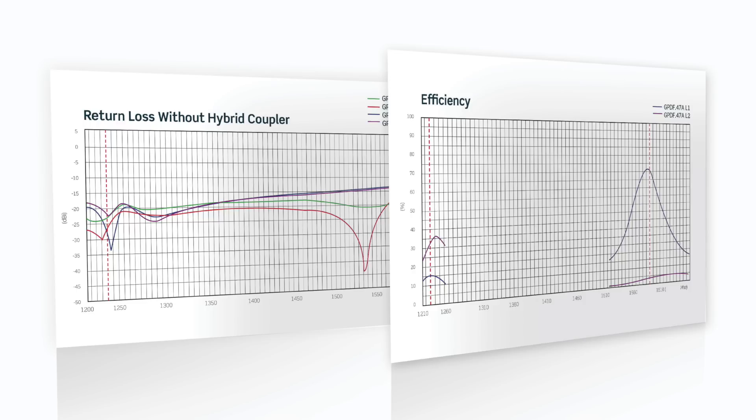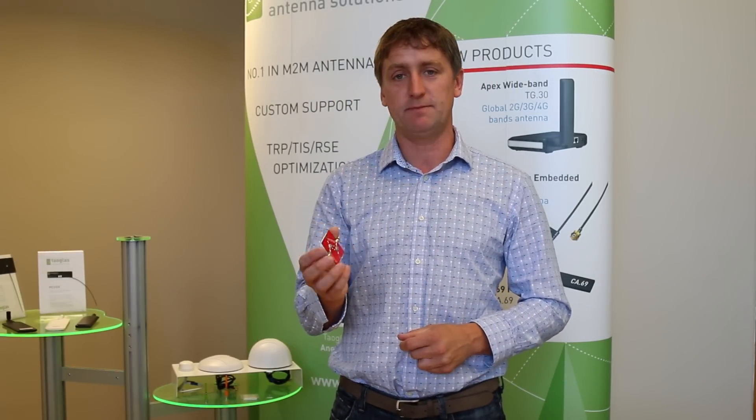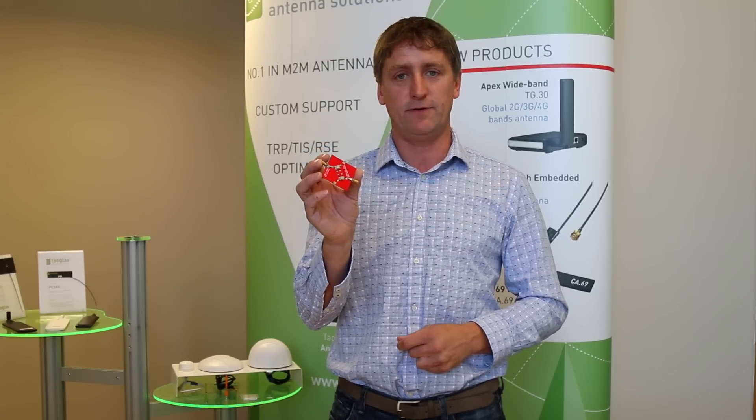The hybrid coupler we have used is the Anorin Zinger 2. The reason for this technique is to achieve better axial ratio bandwidth over both bands. The schematic and layout for all of this are detailed in our specification and exist on our evaluation board for this antenna.